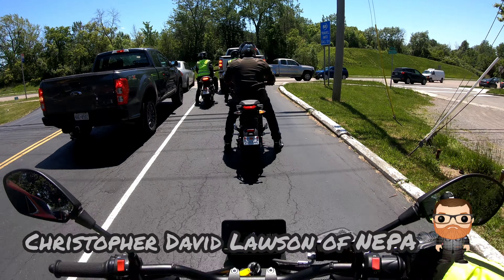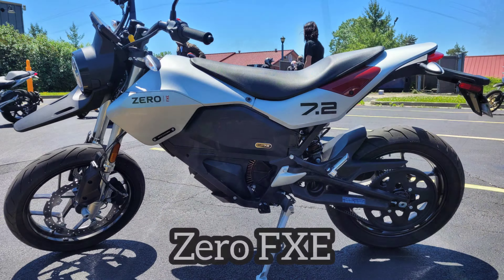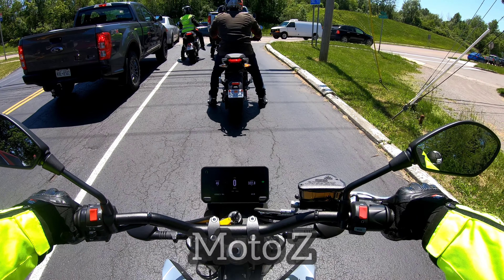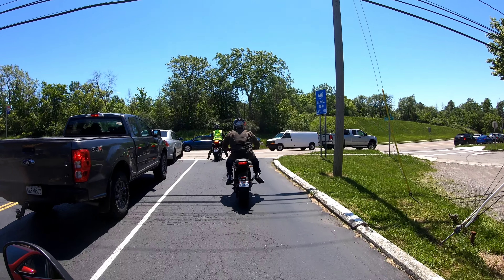Welcome to my channel. I'm out here doing a review and demo ride of the Zero FXE up in Buffalo, New York with Zero Motorcycles Moto Z, getting out here for the first time doing a demo ride with this model. This is kind of like the dual sport — getting ready to pull out now.